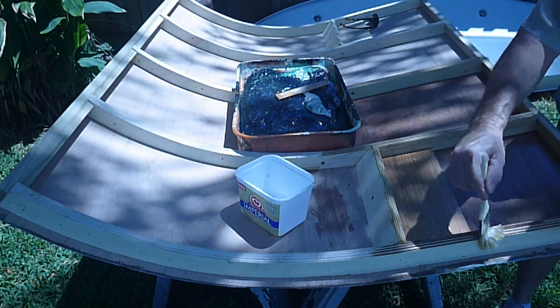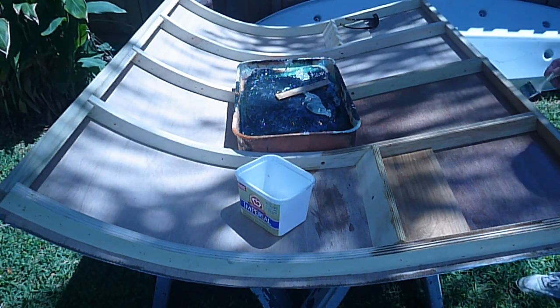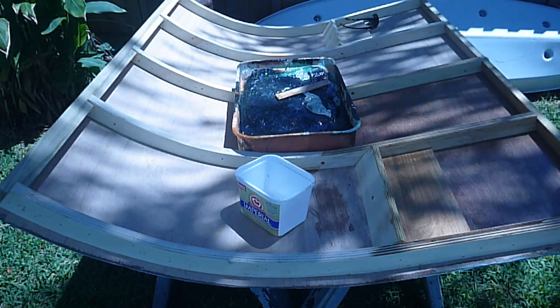So I am going to finish on these edges here. I'm going to go ahead and put all my epoxy on there.